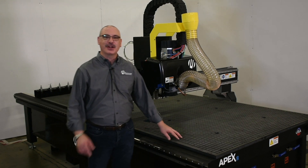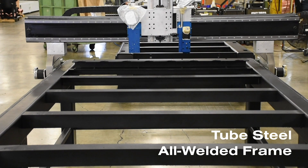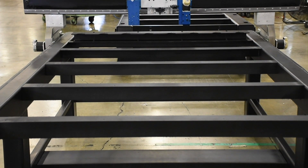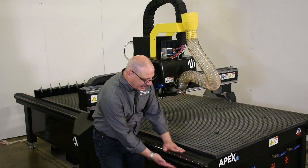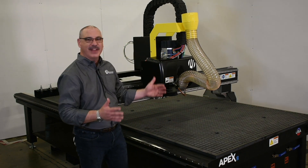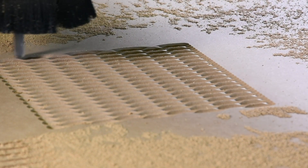I want to point out a few features on your Apex 1R. You'll be receiving a tube steel all-welded frame that's been stress relieved and milled in-house so that the datums for the rack and the rail are going to be parallel within 1,000. This is going to provide you true parallel and perpendicularity cuts.